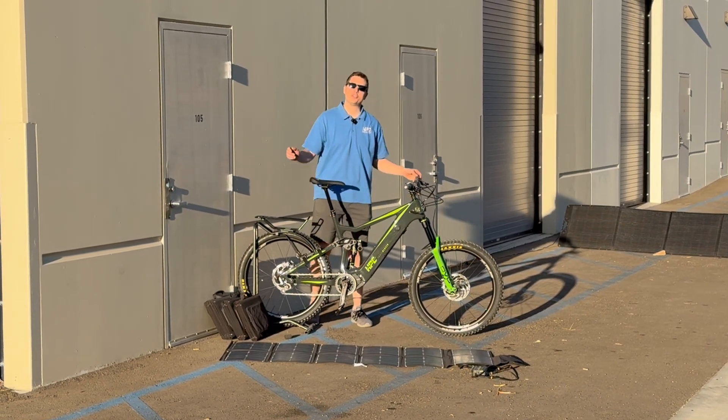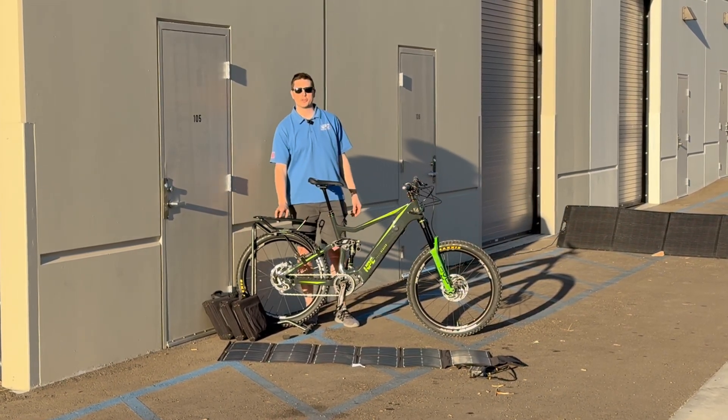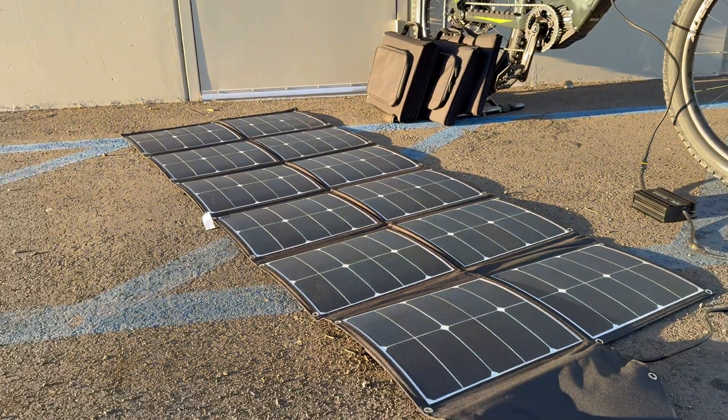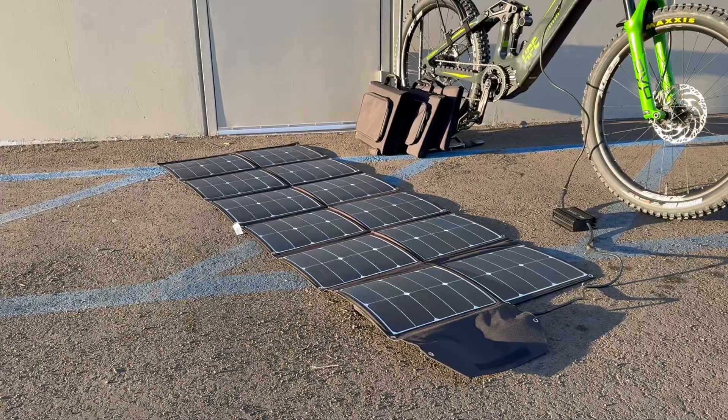This is Derek with HPC and I'm excited to show you our brand new solar panel charging system. Right here I have a 180 watt solar panel and we have all new sizes.